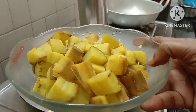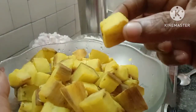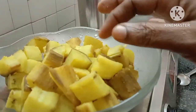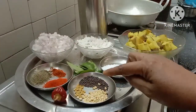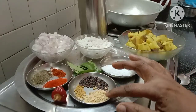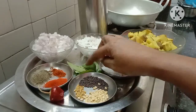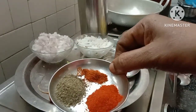I will add a little bit of oil. I will add a little pepper to make it a bit more tasty.